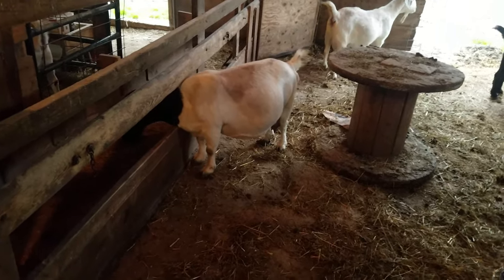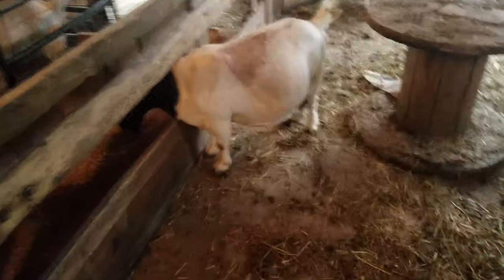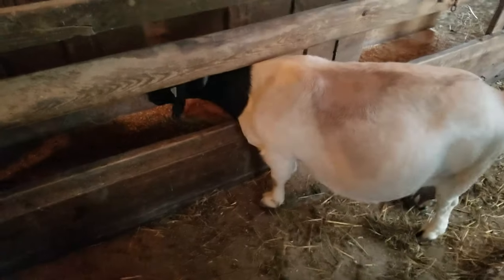This big fat doe here — I don't know how many she's got in there. Hopefully no more than three. I believe she had three last year and did really good.